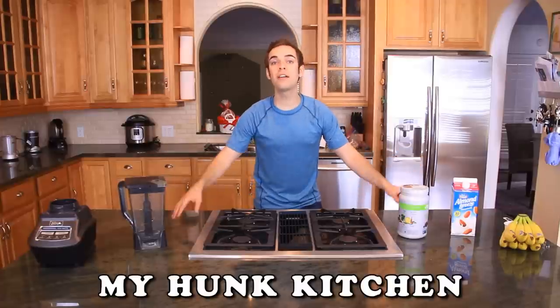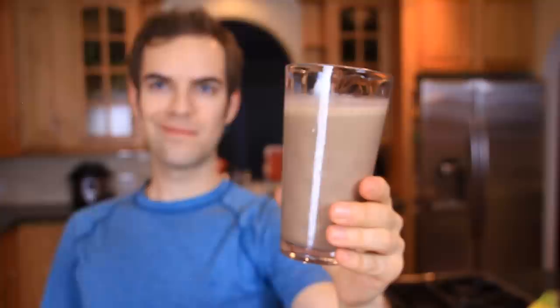Welcome to My Hunk Kitchen. Today, I'm going to show you how to make the perfect protein shake. This is something I make for myself just about every day, so I figured, why not show you?